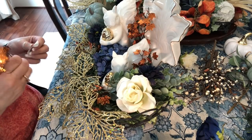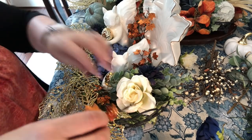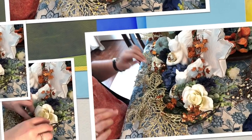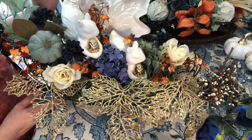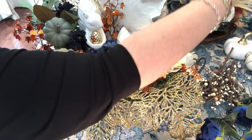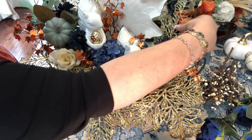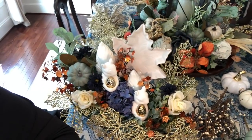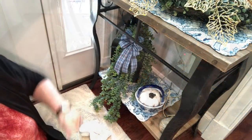I got this at Simply Fall - what is that, Joann's? Last year. Okay I like it, finally! Oh my heavens. I think one there and one over there - ah, I like that! See that? No you can't see what I just did. There we go. I'm going to go put this into place over on the table and then I'll come back.